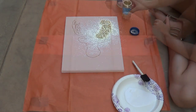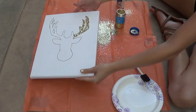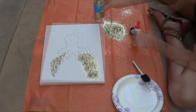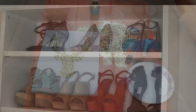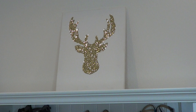I actually found that applying the glue directly with the bottle was better on the sharp edges. Then dump the glitter on the glue in small sections so the glue doesn't dry, and remove the excess. That's it — just place the glue, dump the glitter, and remove the excess. I think it looks really cool and adds a feminine touch to the deer head trend.